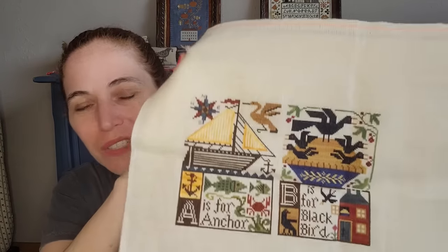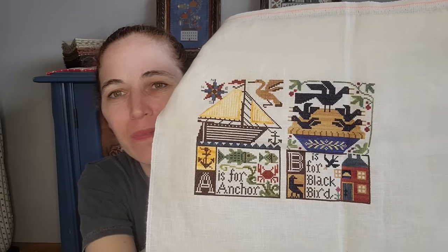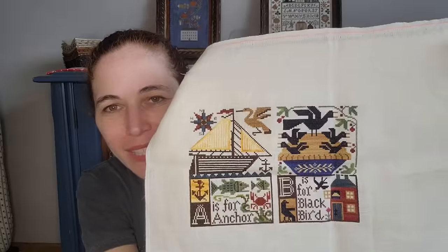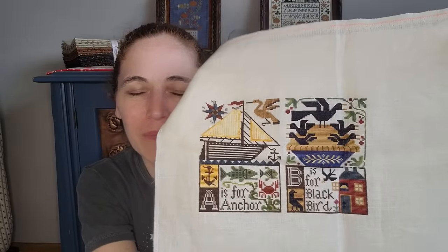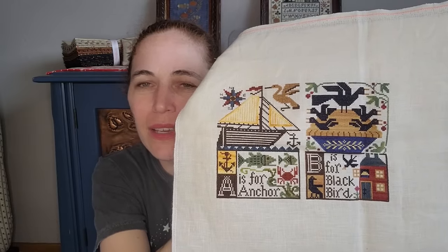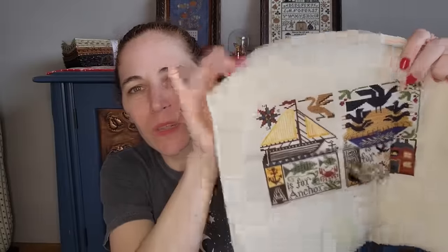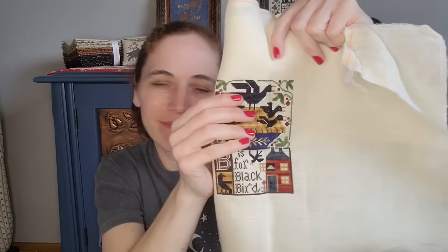Oh, there's also a Prairie Schooler alphabet — I decided to stitch the alphabet but only got A and B done and decided, eh. I did it two over two at 36 count, which is how I stitched back then. Since then I've been using the sewing method with just one strand and I much prefer that. I did convert the colors from DMC to over-dyed cottons. I don't think I'm going to go back to this one. I really love the B for Blackbirds, so I'm not going to frog it, but it's in the drawer.